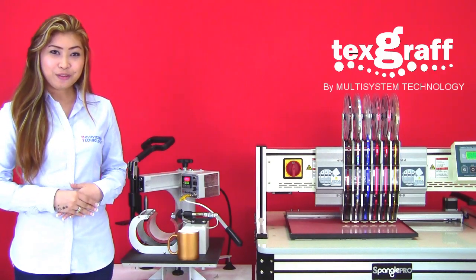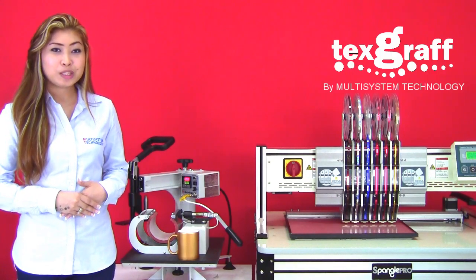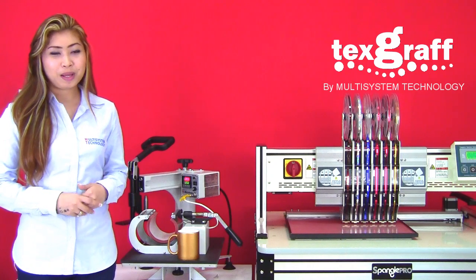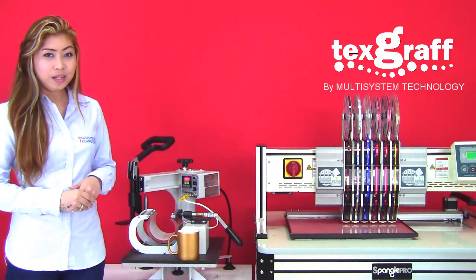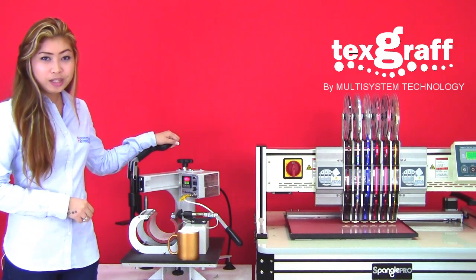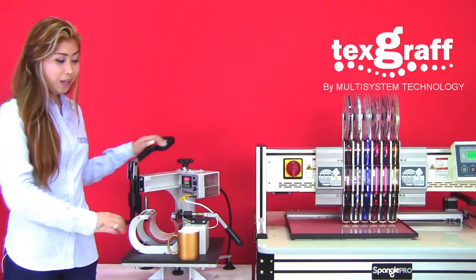Hello! In this video, we are going to talk about the Spangle Pro 1000 ceramic mag application. We are using Spangle Pro 1000, Metal Nox heat press from America, and a ceramic mag.